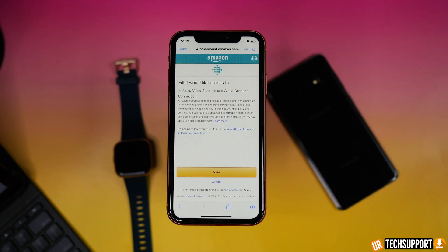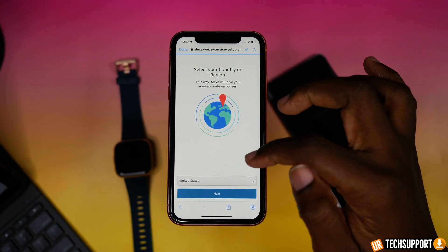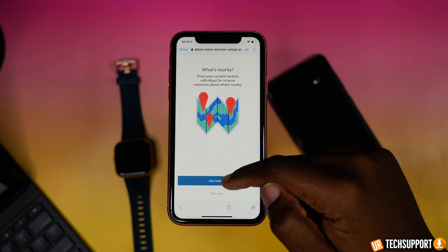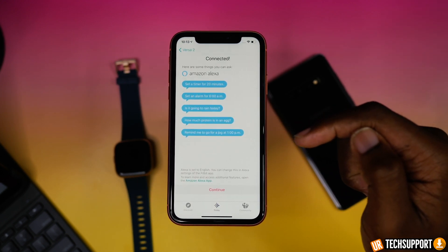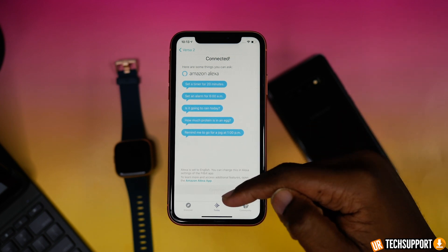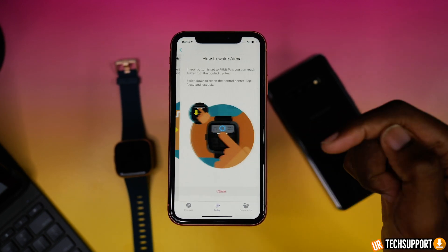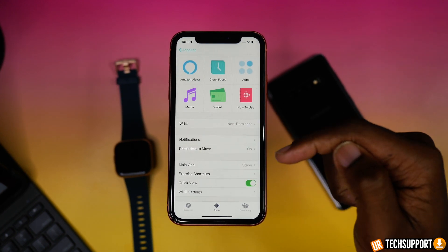If you get a no internet connection error, make sure to check your internet connections — your WiFi or your cellular data. Both of these have to be active in order for the setup process to be completed and for Alexa to work properly. If you're not connected to WiFi and you're in a dead zone with no cellular data, these things probably won't work the way they're supposed to.